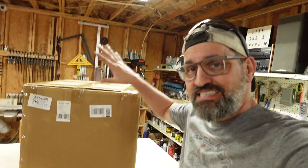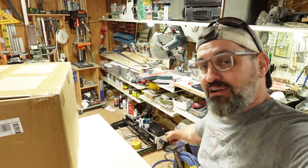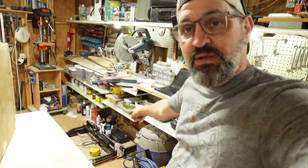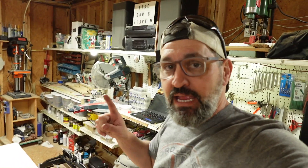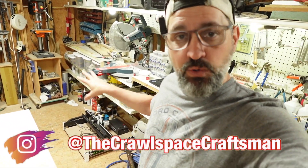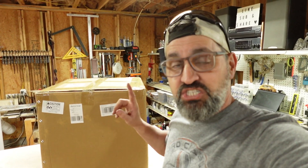Hey guys, welcome back to the channel. On today's video, we are going to be unboxing a brand new CNC by AxisCreate. You can see down there I have their 6060 machine — I'm going to give that away to my neighbor who does woodworking, his name is Poulton Projects. I'll put a link in the description. This video is going to be an unboxing and we're going to check out the brand new 3030 machine.